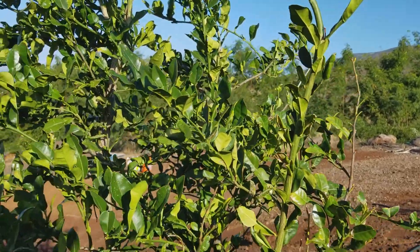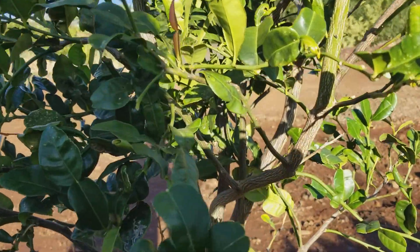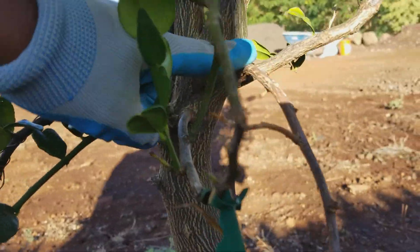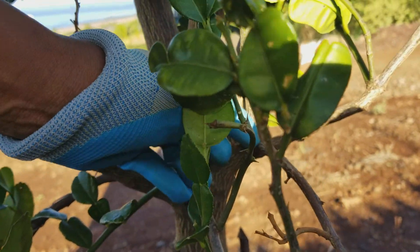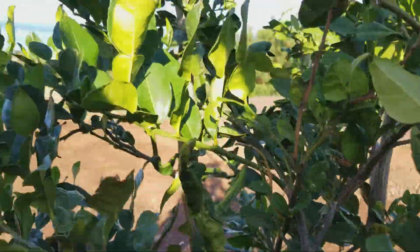On these citrus we are starting to prune, and I wanted to show really quickly what you'd be pruning. We are going to be removing all these dead branches like this one here, and we want to remove everything right from the bottom, looking for the ones that are crowded.